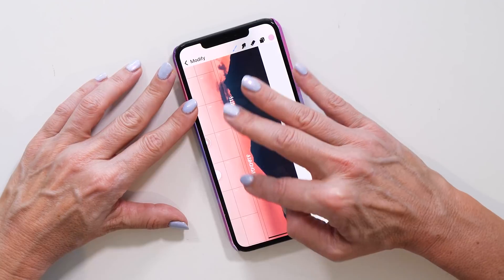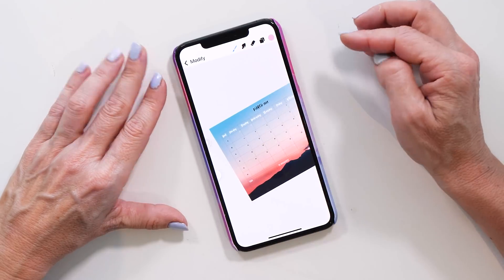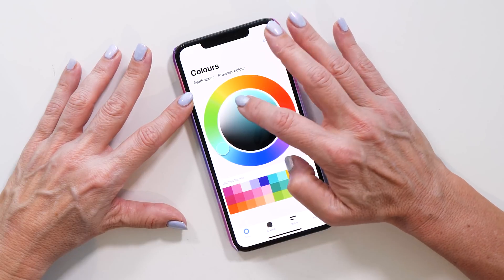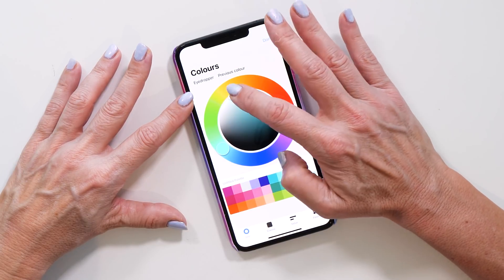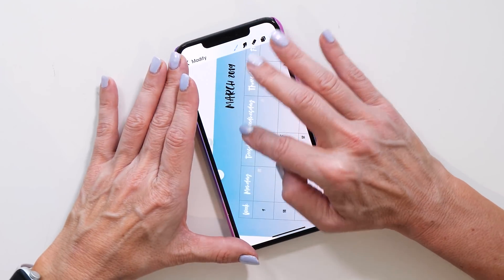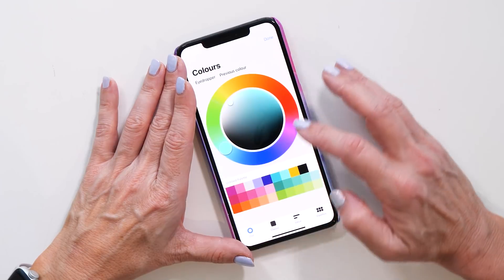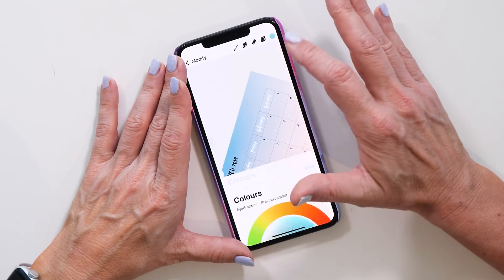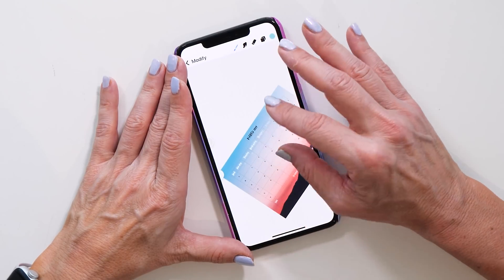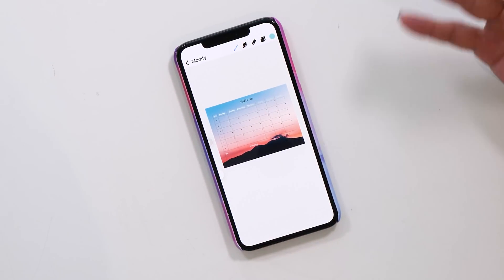You can just use your fingers — you don't even need a pencil or stylus. Use your fingers to customize your template. Maybe make the labels at the top light blue, a bit lighter, and color them in. You could even create a gradient, making them a bit darker toward the end. That's how you can customize your template on your phone.